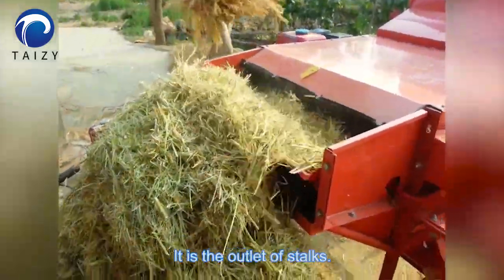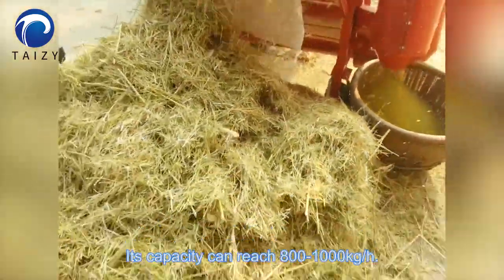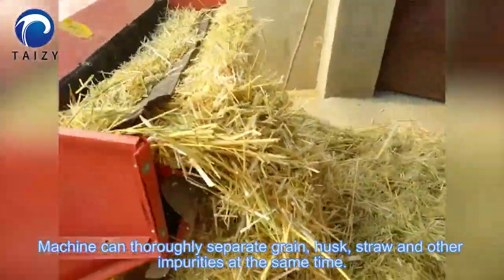This shows the outlet of stalks. The machine's capacity can reach 800 to 1000 kg per hour. It can thoroughly separate grain, husk, straw, and other impurities at the same time.